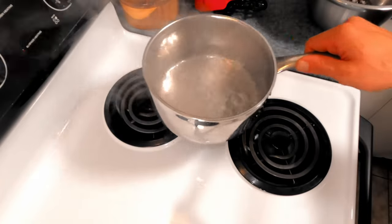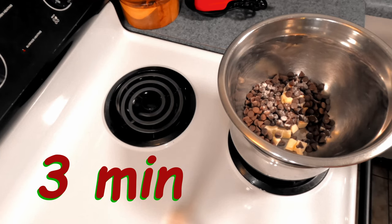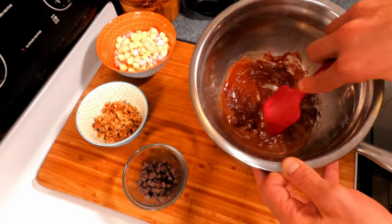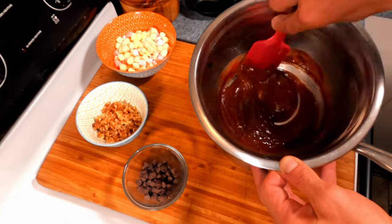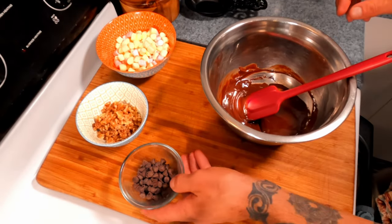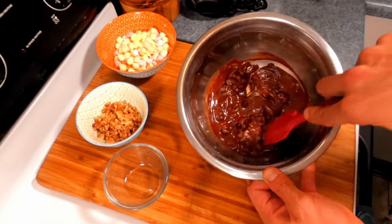Once the water has come to a boil, pull it off the heat and take our bowl with the chocolate, butter, vanilla, and salt and set it right on top for three minutes. While still over the pot of hot water, after three minutes stir until all of the chocolate has melted. Once all the chocolate is melted, remove the hot water, then take the 50 grams of chocolate we reserved earlier and drop it right in.